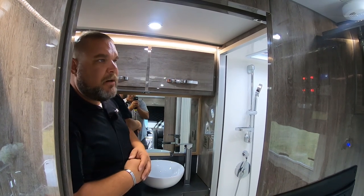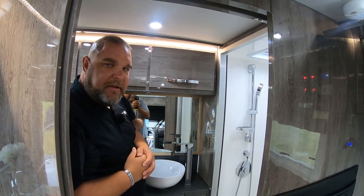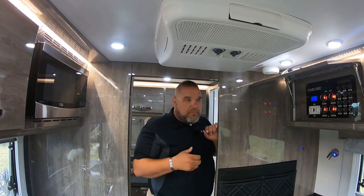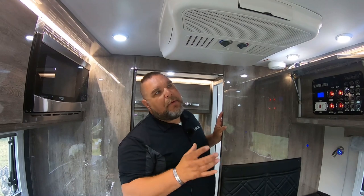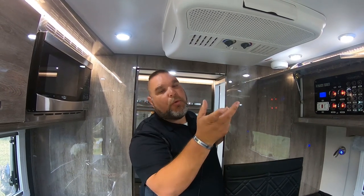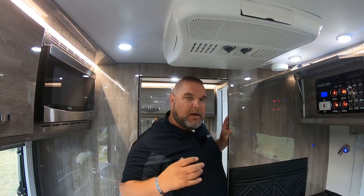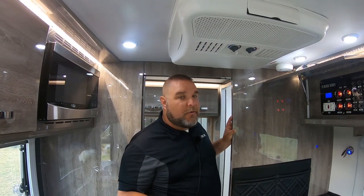There's more cabinetry and more lighting back here as well — really cool, really key features. Above you is your air conditioner. Our air conditioner won't function using batteries or the inverter — you have to be plugged into a shoreline or a generator. But our air conditioner is actually dual-role: it provides both air conditioning and heat. You'll still have your 16,000 BTU floor heater to heat up the unit independently.